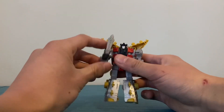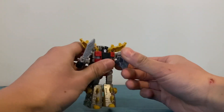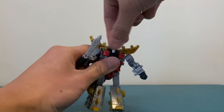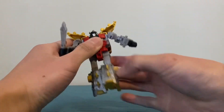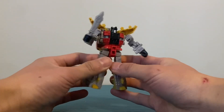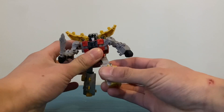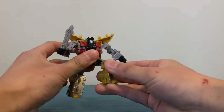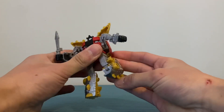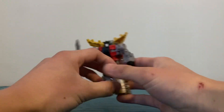So for articulation, he has arms on ball joints and he even has elbows. No wrist articulation, but he does have head articulation. No waist swivel surprisingly — I think he was probably the only Dinobot to not have a waist swivel. The legs are on ball joints and the knee is on a hinge. And that's pretty much it for him.